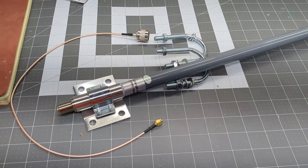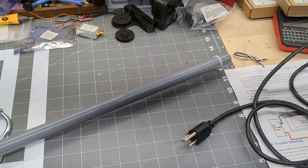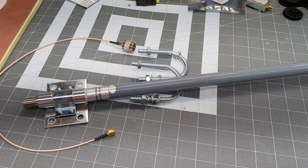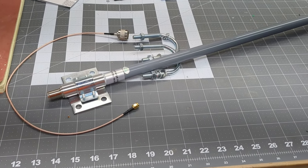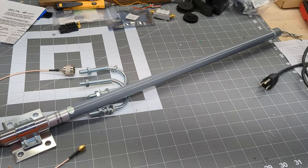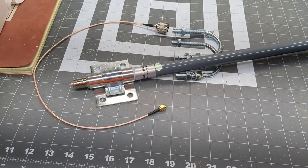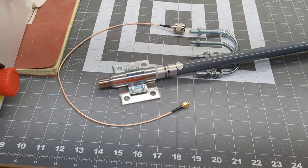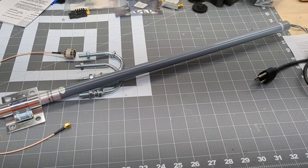Today we are going to upgrade some ADS-B antennas. I've had a system up on the roof for about three years with a homemade J-pole, and we are finally going to upgrade to proper, dedicated ADS-B antennas. We'll see you up on the roof.